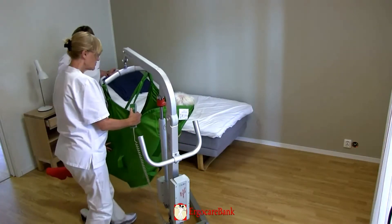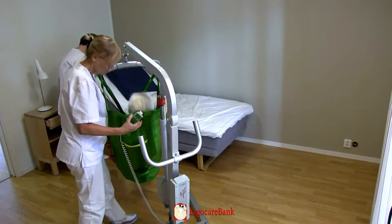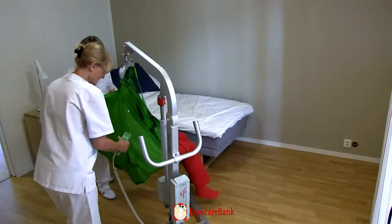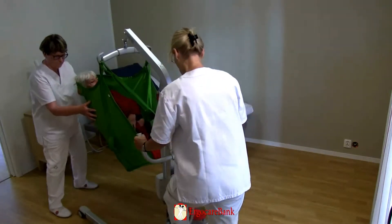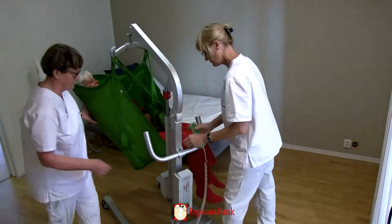The staff turn Celia so that she faces the lift, taking care not to hit her feet. The hoist is moved over the bed, and Celia is lowered so that her back rests onto the raised head end of the bed.